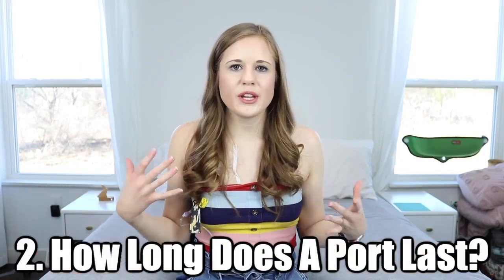How long does a port last? A port can last four to six years, but some people have them longer. Basically they last until they fail — some people's fail within one or two years, others can have them for very long. It just depends on the person and the device. My specific type of port is a Bard Power Port. There are multiple different brands of ports, but that's the one I have.